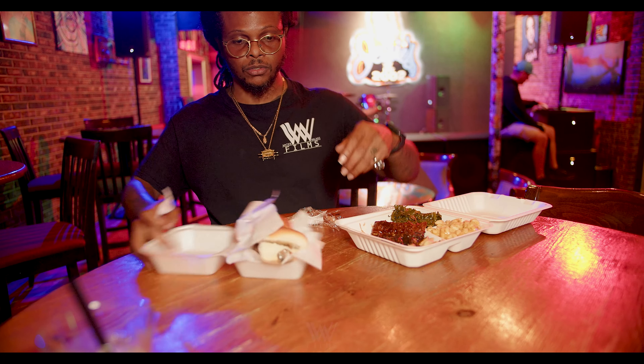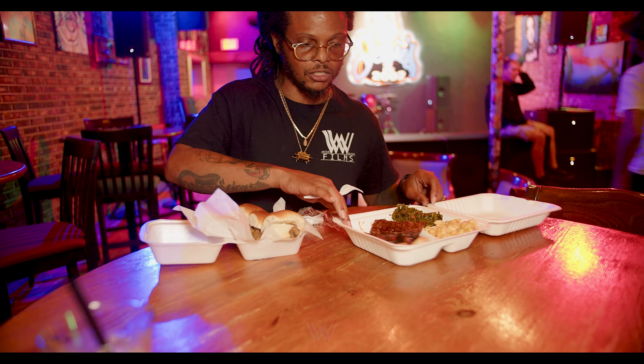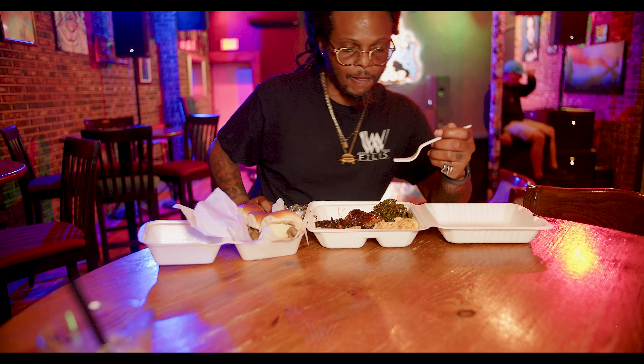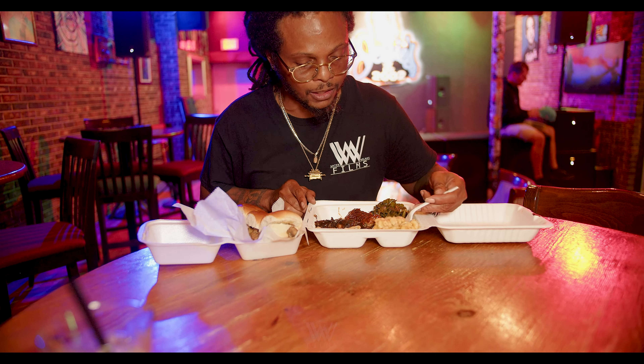All right, so let's try this out. Let's jump straight into this, man. We got the sliders, the ribs, the octet, the pasta, mac and cheese. Let's jump in.